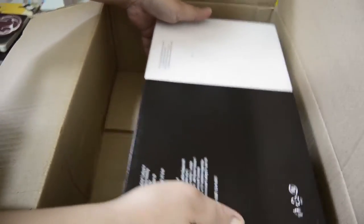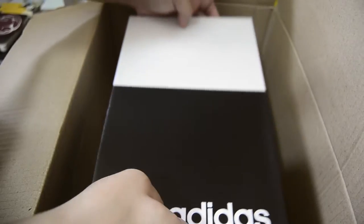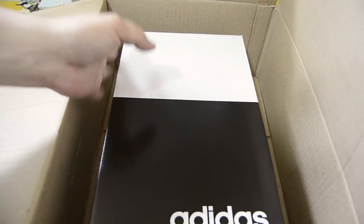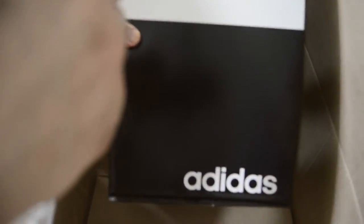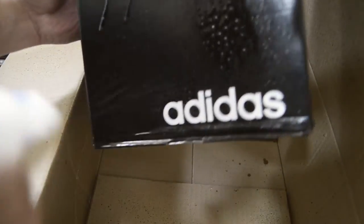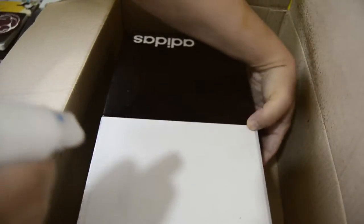That's the back of the Adidas box, and this is what I ordered. As mentioned, I'll put some alcohol on it — sanitize it first, guys — then we can take it out of its box.